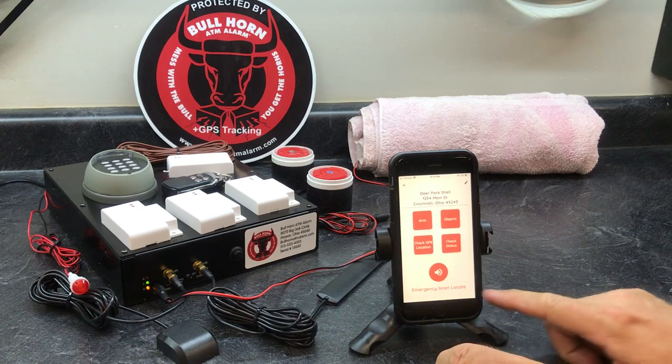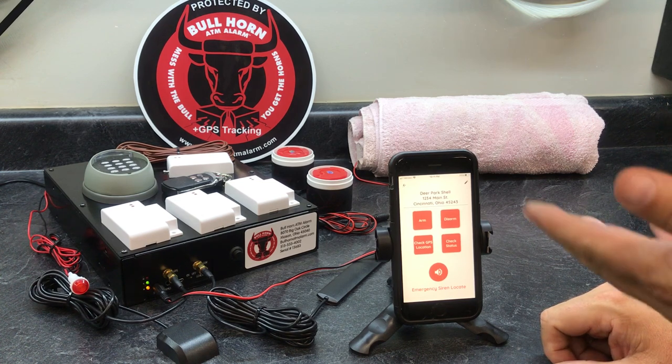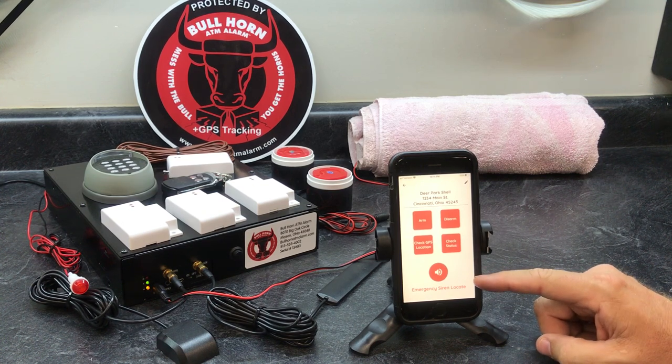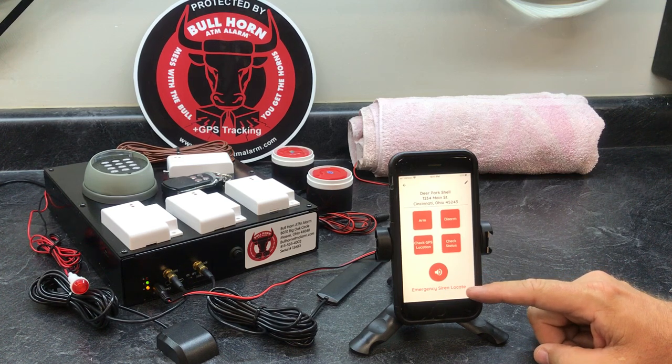Now let's talk about the emergency siren locate. Let's say someone did steal your ATM or BTM and you've called the police. You're tracking it on your phone, you've got 911 on speaker, you're following it — but the sirens are not going to be sounding because we can only legally make them sound for so long.